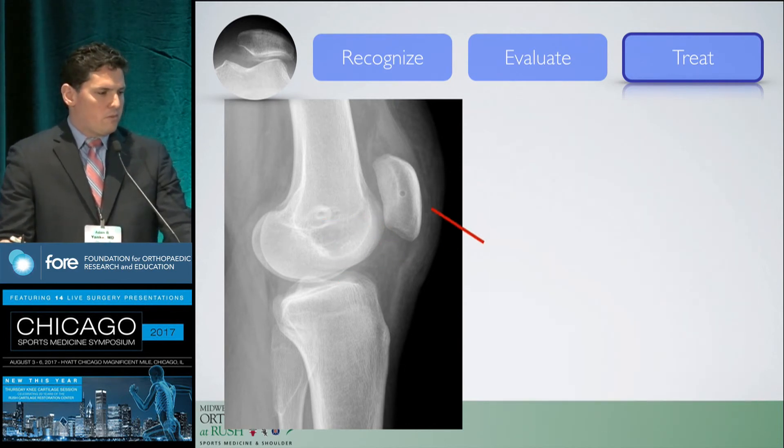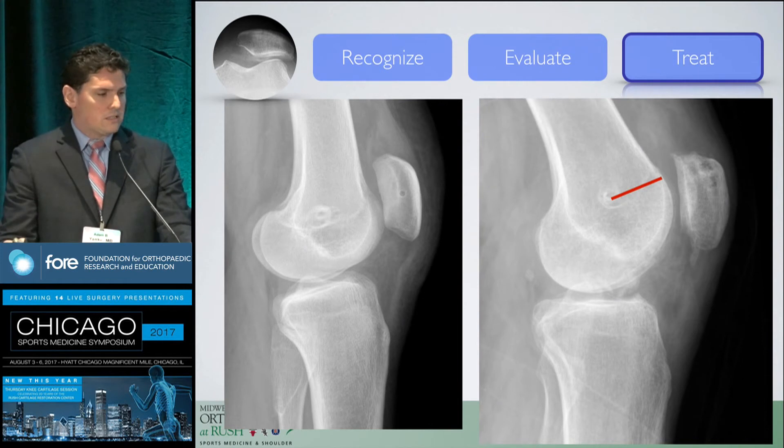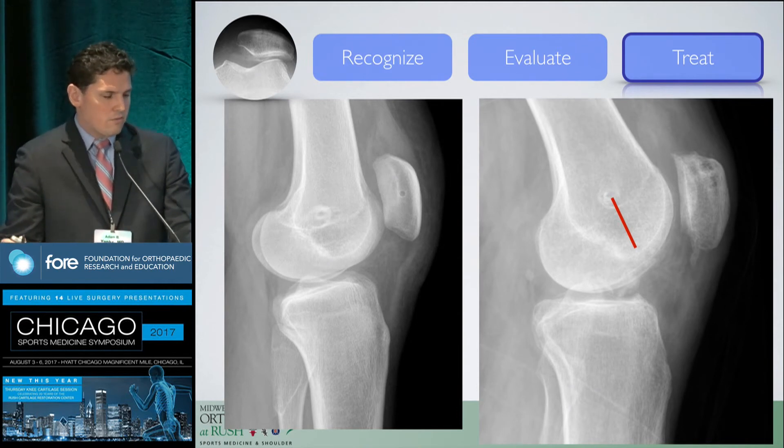Here's a case of a patient who had several surgeries and a malplaced MPFL. As the knee flexes and that line rotates without changing its length, it becomes significantly tighter. If the graft doesn't lengthen and stretch over time, these patients develop arthrofibrosis. This patient had a flexion contracture as a result.